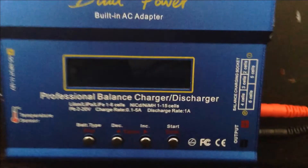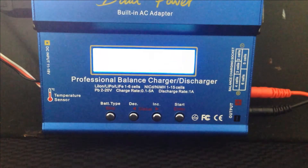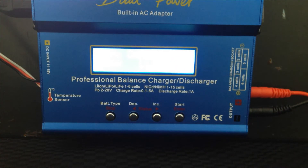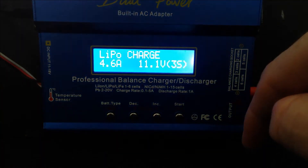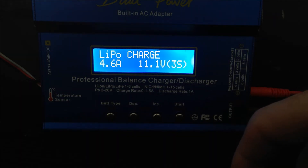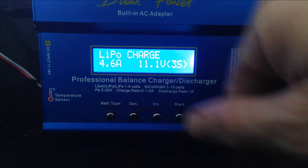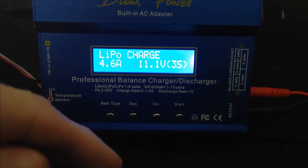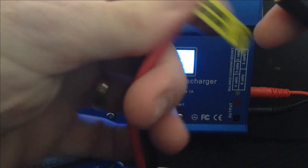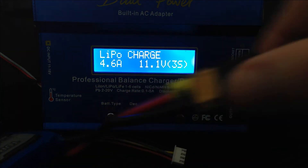This time we're going to charge a 3S LiPo and we're going to use this LiPo bag. Switch on the charger — it's always going to start at the last saved charge. We're going to plug in the battery: plug your XT360 into the charger first.